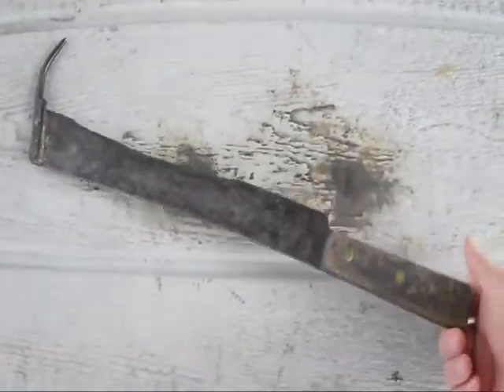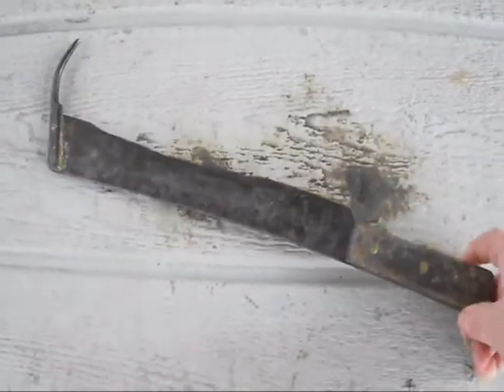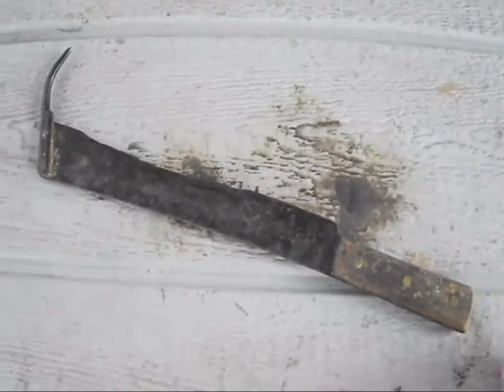She found it in some warehouse or something. It's kind of in rough shape, but I think it adds to the charm of it really.